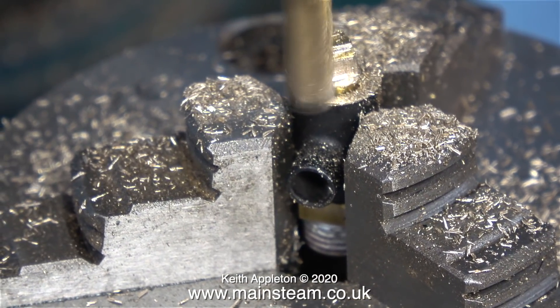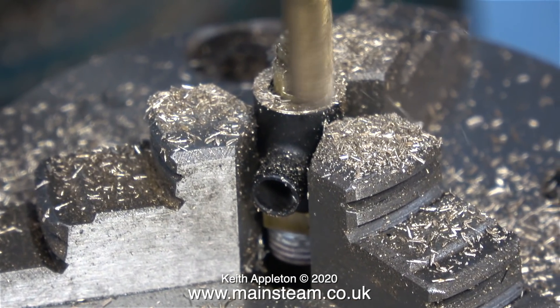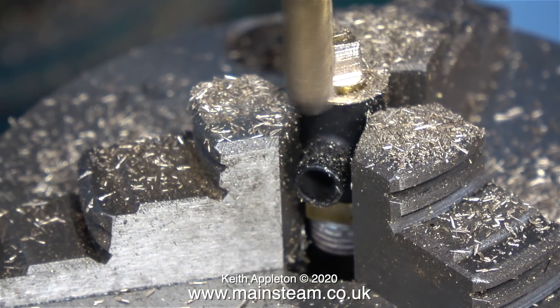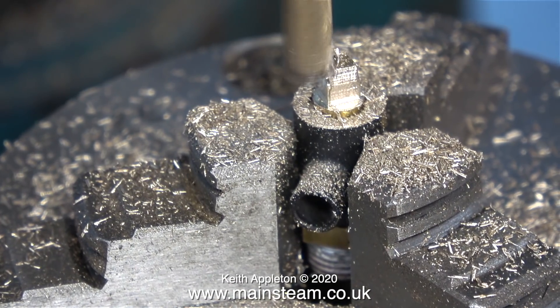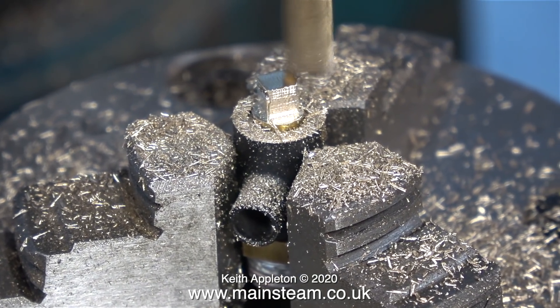If you cut in the opposite direction you could have a problem if you have any backlash in the lead screw of the table, and you could even break the cutter, which is particularly dangerous. Whenever you see me doing a job like this I'm wearing eye protection — being hit in the face with a broken piece of milling cutter would not be good fun.